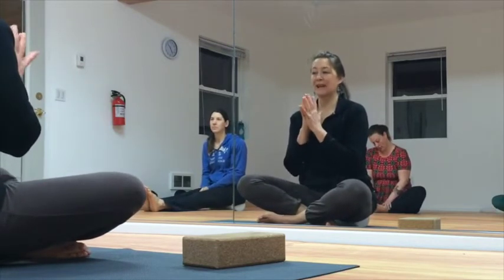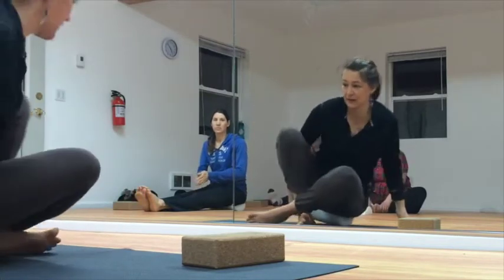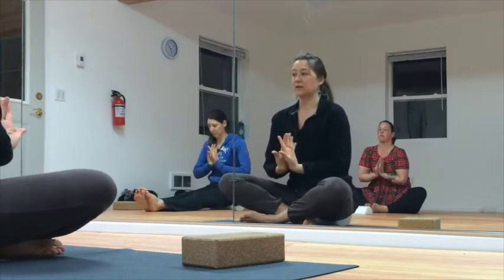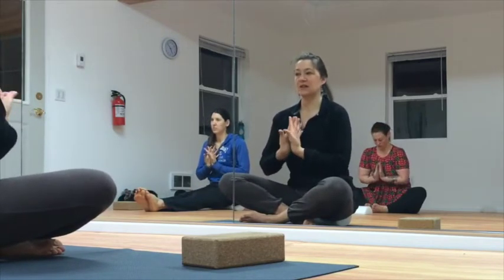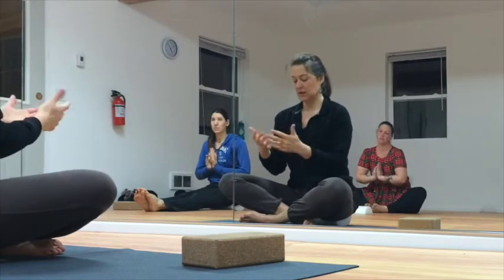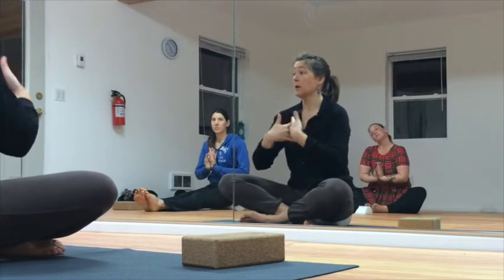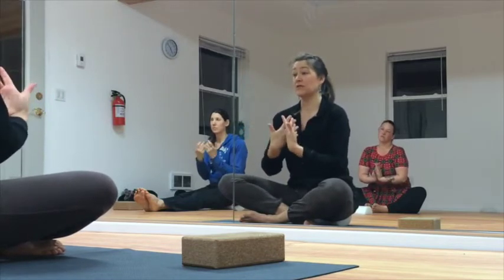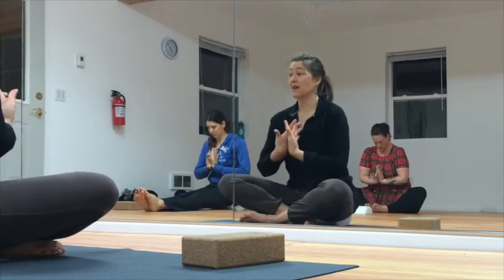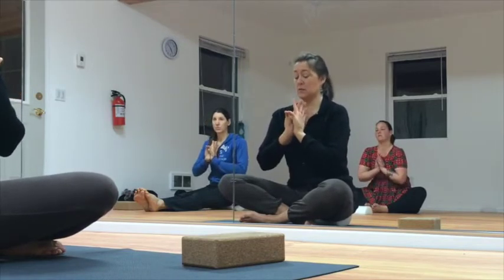First thing we're going to do is work with our hands a little bit, because the hands and the shoulders are really connected. You're going to put the backs of the hands together. That's the first thing — getting the backs of the hands together and touching the thumbs. You're playing with the amount of motion you have in the lower arm, the range of motion of the lower arm and the wrist. If your thumbs don't touch, come up a little bit higher to get to the point where they do.